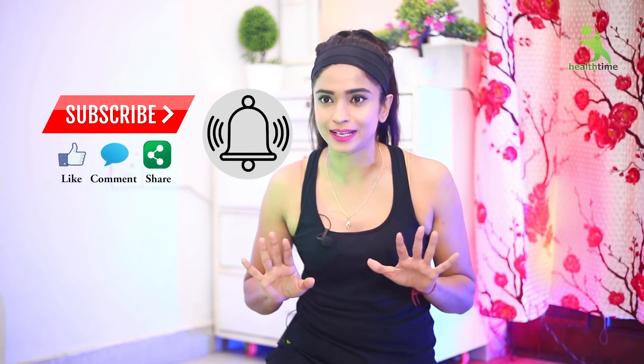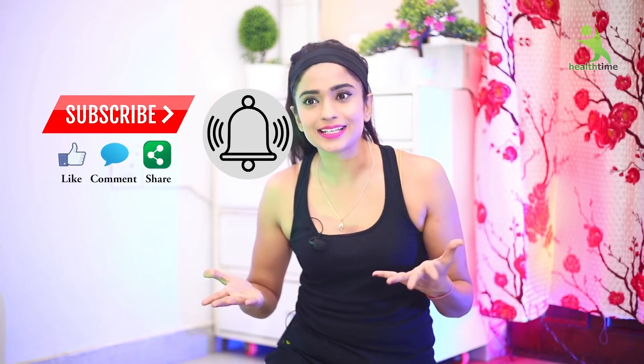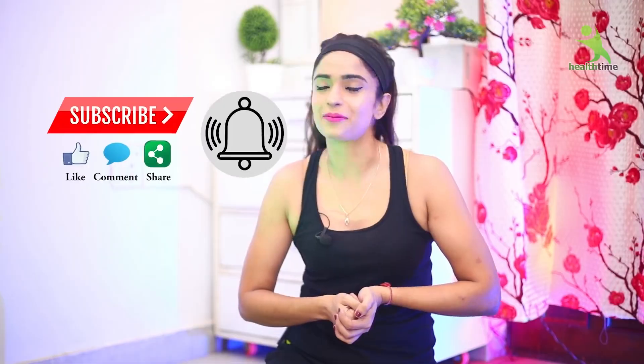Next time I am going to bring something even better. If you want to send me a photo, my Instagram account is jabalaiishwamhera. And on Facebook, my page is Healthime.